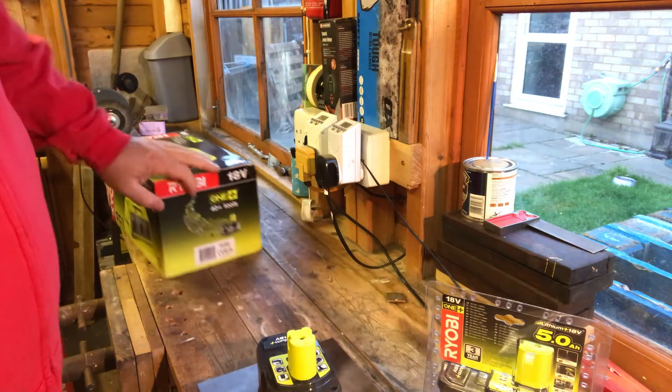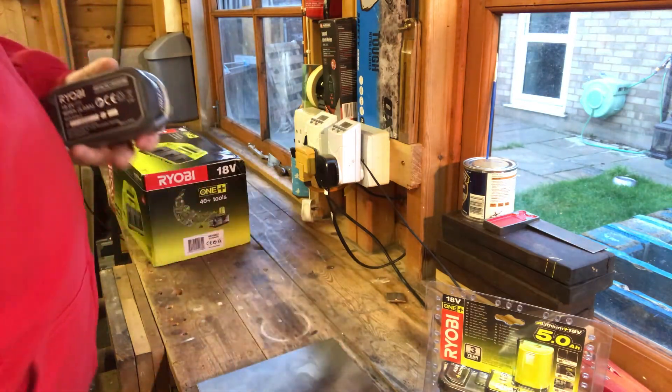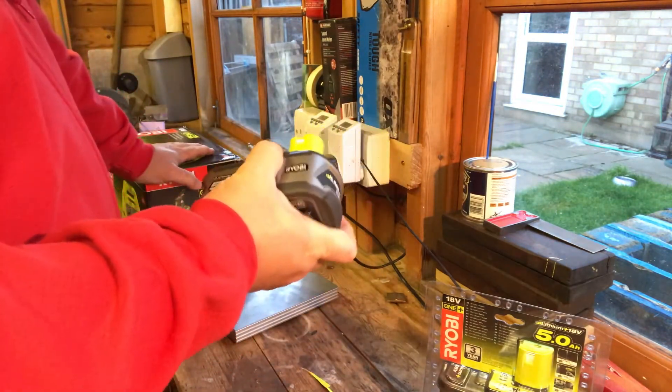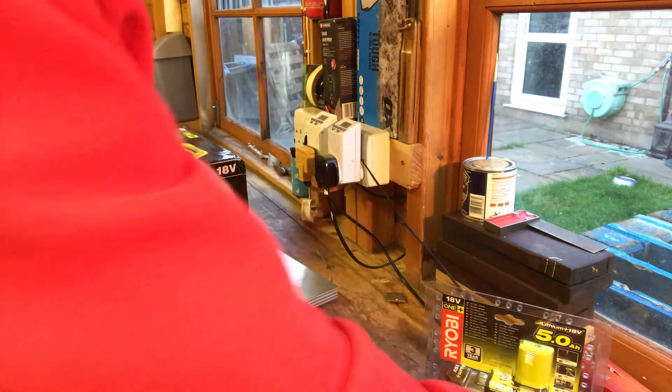One pound and ten ounces — one pound ten and a quarter ounces. So they're heavy enough that you'd notice the weight if you've got something like the glue gun attached, I suppose.